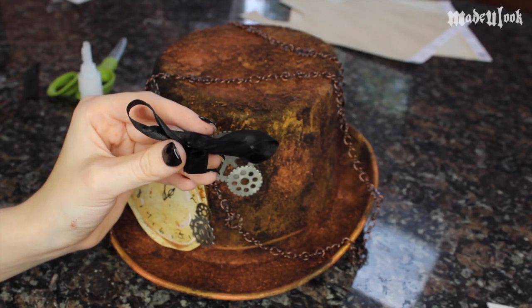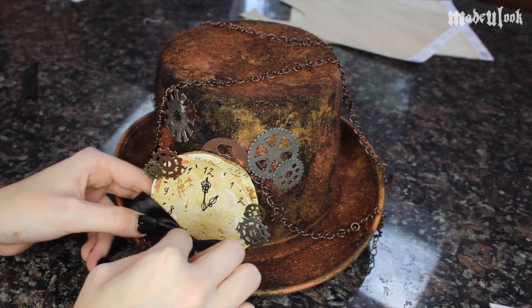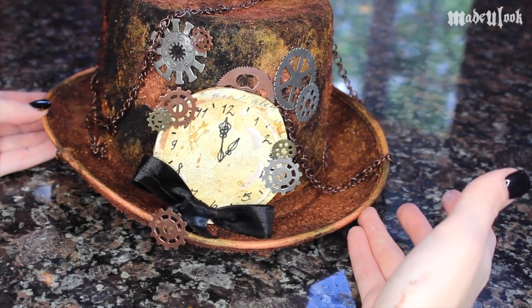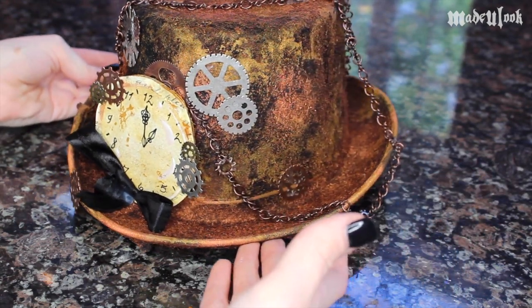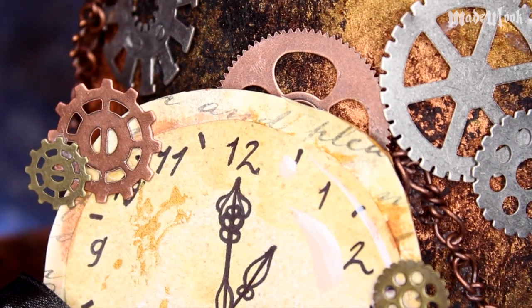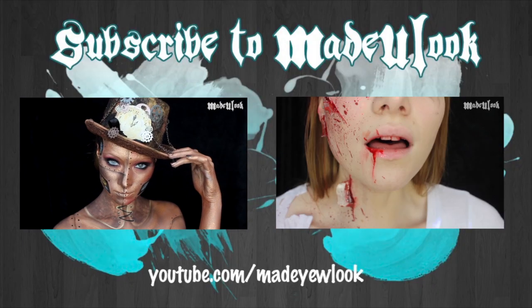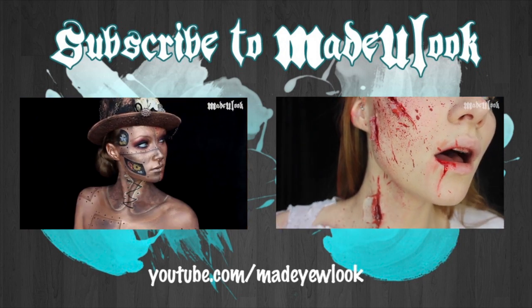You can reuse the ribbon that you originally cut off the hat and place it into a bow if you would like, and put it back on the hat just to make it look nice. If you guys are interested in purchasing the hat that I made in this tutorial — which I also wore in my steampunk tutorial — you can find it for sale on MadeYouLookByLex.com. There is only going to be one in the store, so if you see that it is sold out, it has already been sold. Or you can use the tutorial and do it yourself.